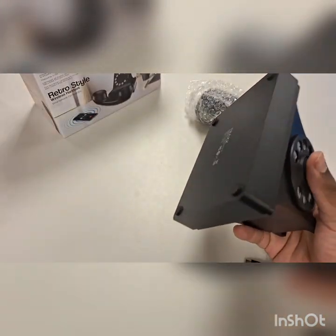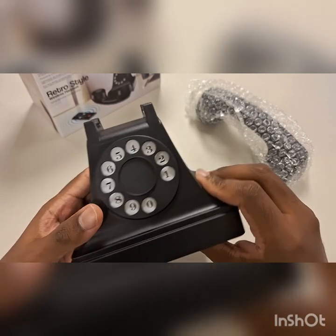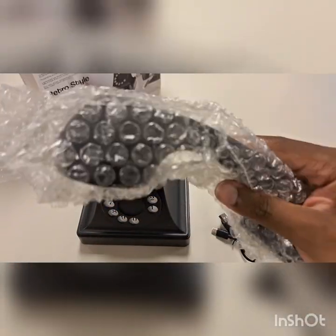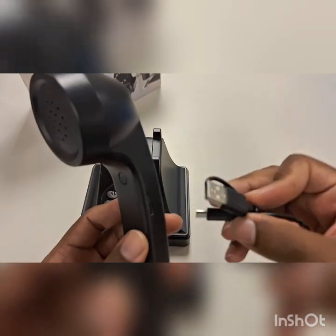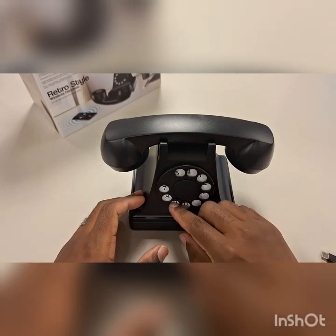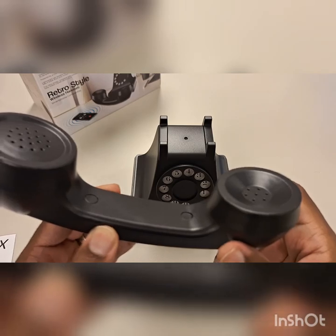This device is super light. I wonder if the keys actually work — I highly doubt it. The base itself doesn't really do anything; I think it's just for aesthetic. On the side you have your USB-C port that connects to charge the device, and the multi-function button on the opposite side for answer and hang up. You just plug in right here and place it on top. The base is purely aesthetic — just like how rotary phones looked back in the day.